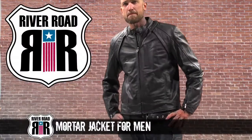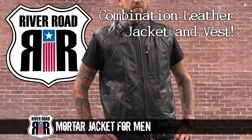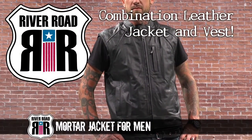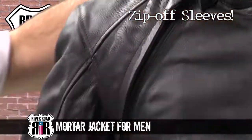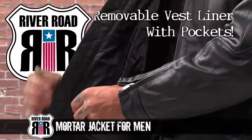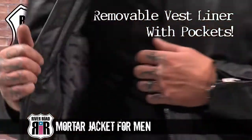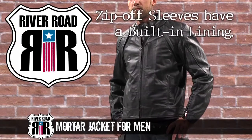The updated Mortar Jacket for Men is a combination leather jacket and vest that provides protection and comfort both on and off the bike. Zip-off sleeves quickly convert this jacket into a great-looking vest. The vest portion includes a removable insulated liner with pockets for mobile devices and other essentials, while the sleeves have a fixed lining for comfort.